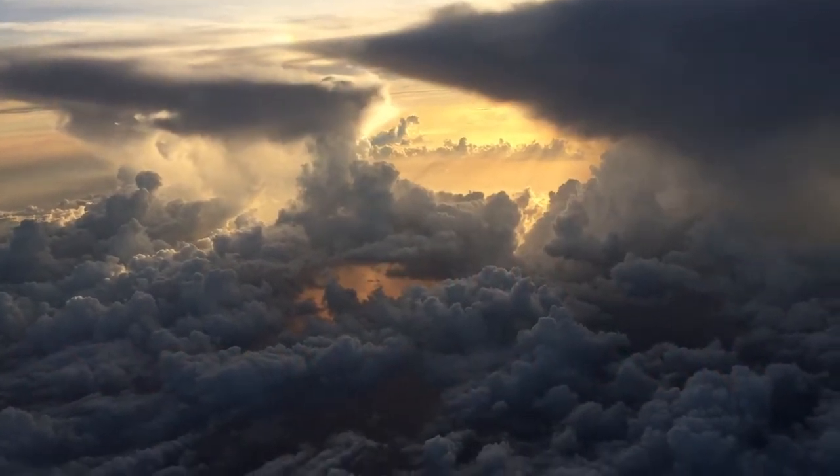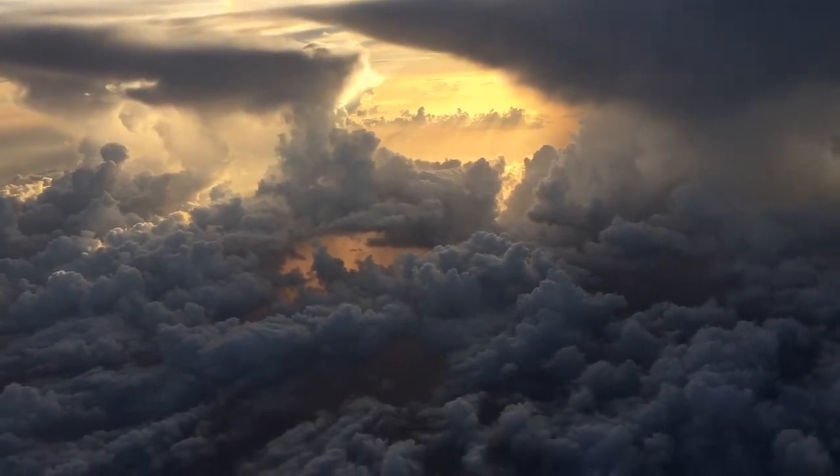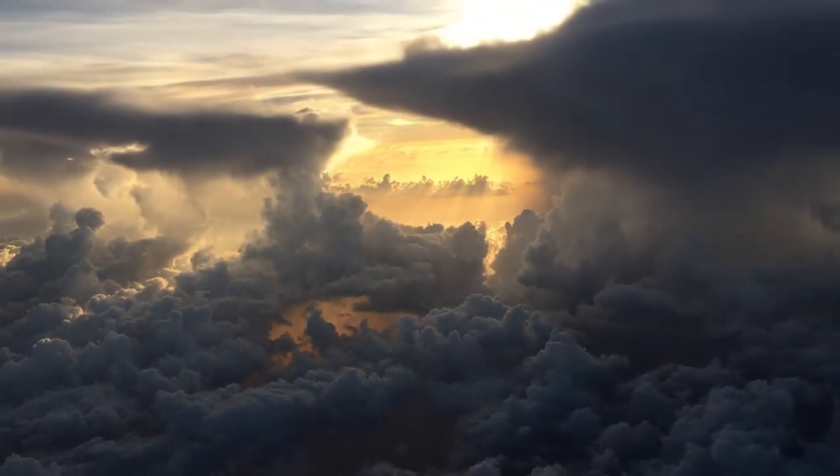Isn't it amazing that God lets us borrow this planet? What a beautiful sky. Now this was not taken from the drone — this was taken from a Southwest airplane.